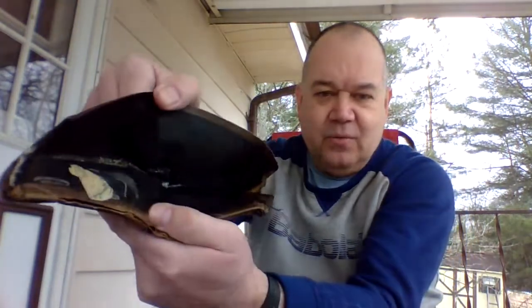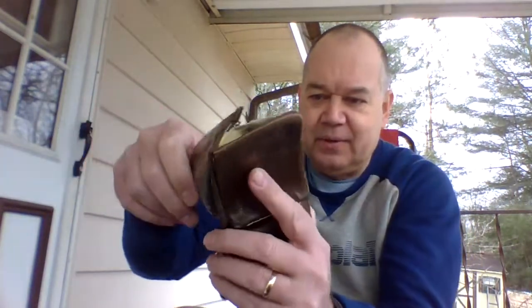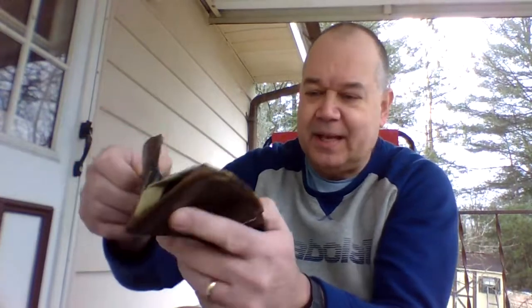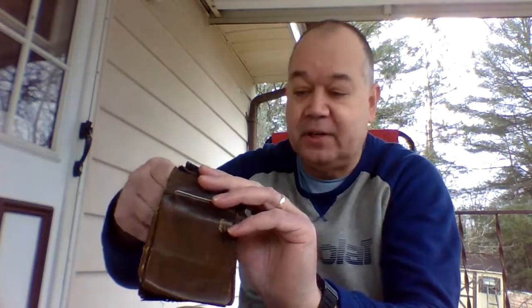It's all stretched out and worn out. Not very attractive looking. And I've been using this wallet for what seems like forever. But I really like it because it carries a lot of stuff, probably because it's so stretched out. And also it has this coin pocket that you can put coins in. I really like that feature in my wallets — hard to find these days.